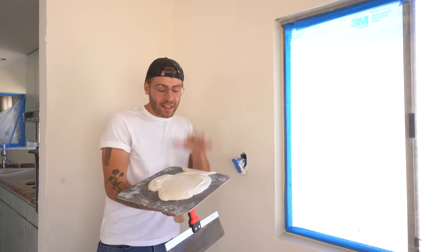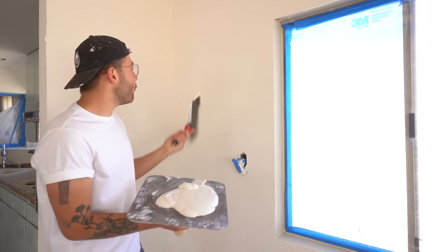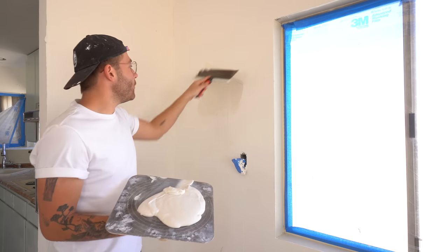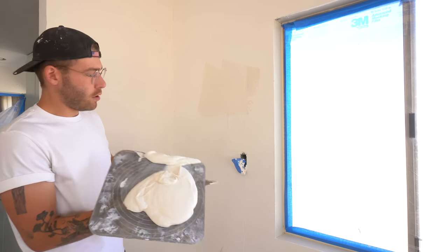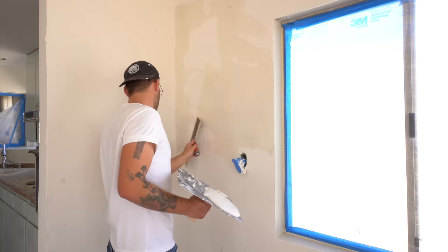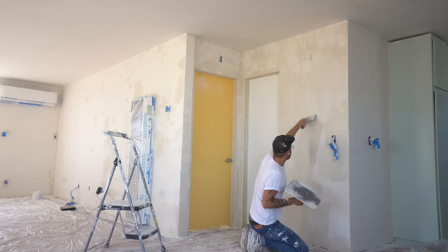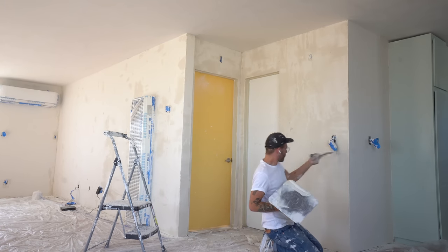Before my final sanding, I'm going to come back through with more joint compound and fill every void I can find. I don't want to build this up at all — I want to squeegee it flat. This is where you can really let your attention to detail shine. Find as many voids or negative spaces as possible so that during final sanding, you don't have a lot of things to fix afterwards.